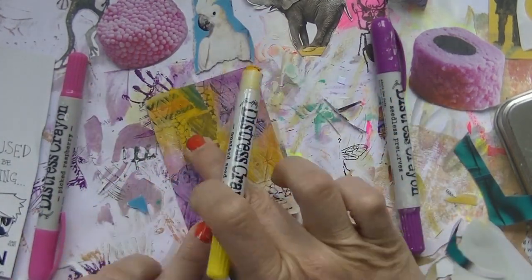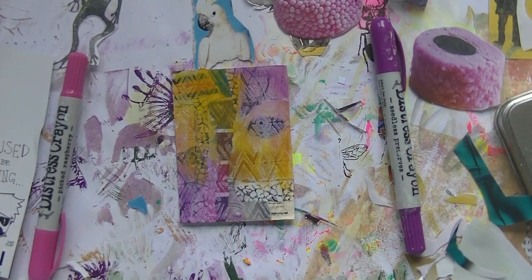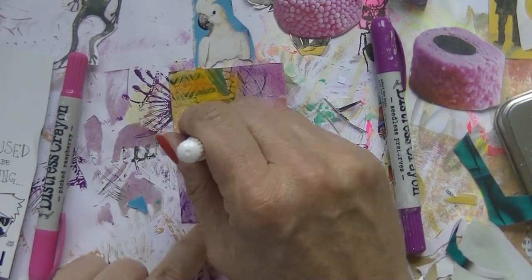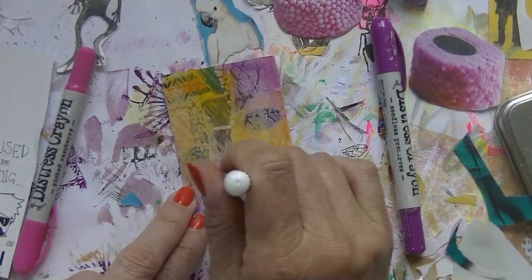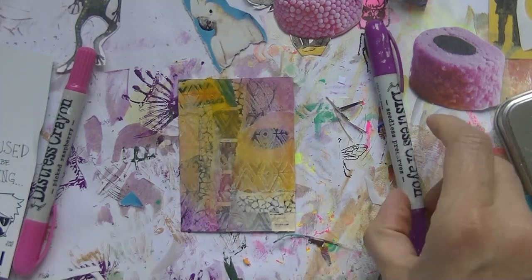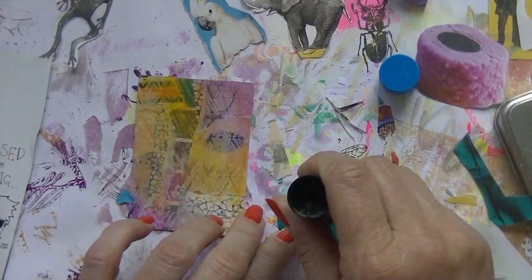So, going with the stress crayons — don't know what to think about those. I do like them, but if they are done I'm not going to buy them again. Gelatos work well, new colors work well, just not that much different to what I already have.